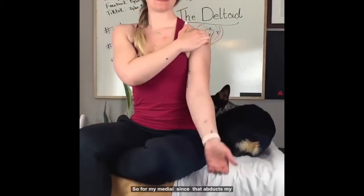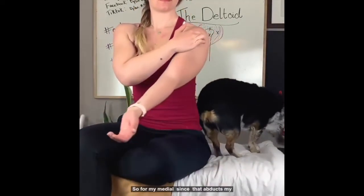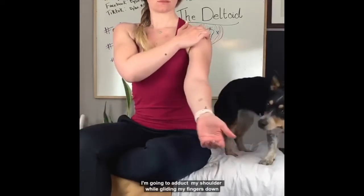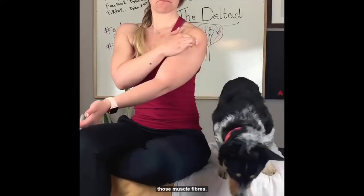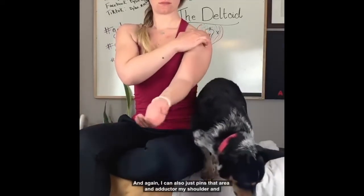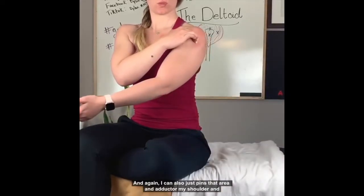For the medial fibers, since that movement abducts my shoulder, I'm going to adduct my shoulder while gliding my fingers down those muscle fibers. You can also just pin that area and adduct your shoulder.